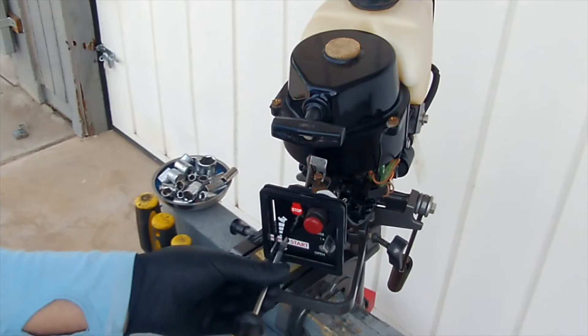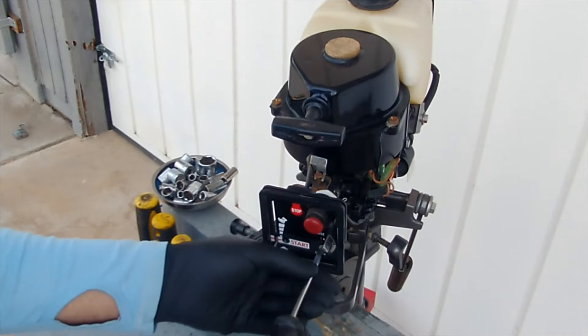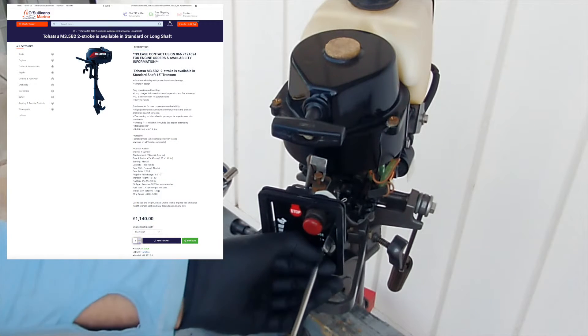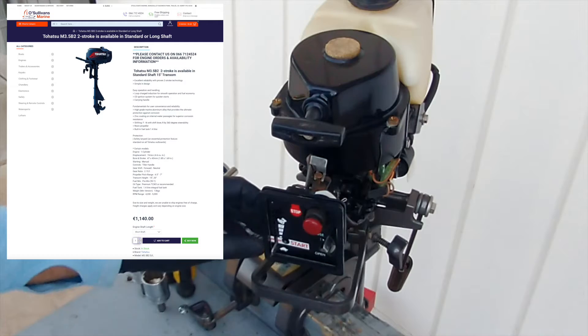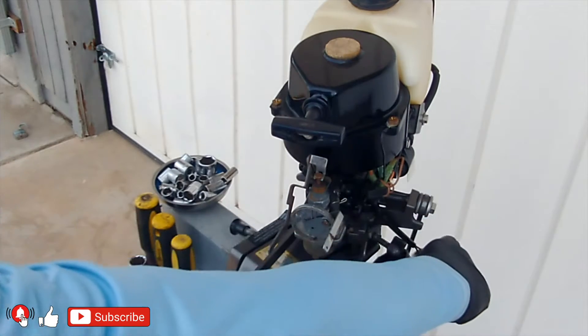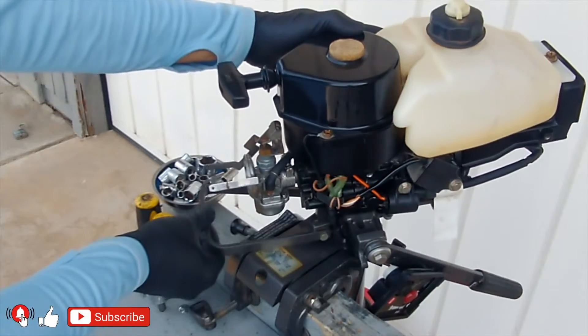The first outboard motor of this model was produced in 1985, and despite it being hard to believe, it is still in production and is offered on the European market for €1,140. It is available as a 2.5hp and a 3.5hp model, with minimal differences between the two — visually identical.